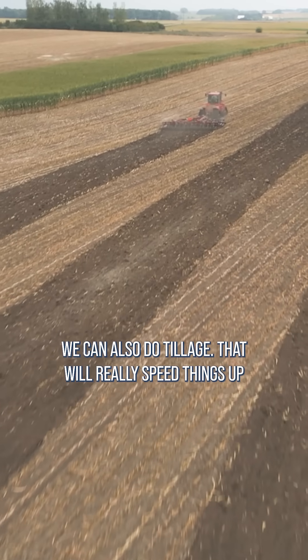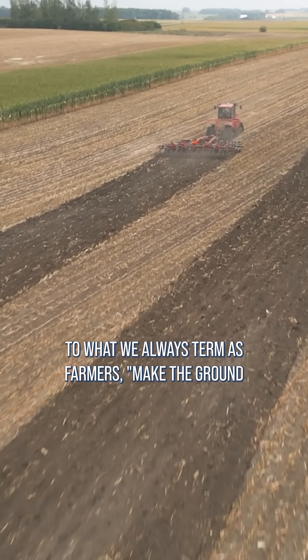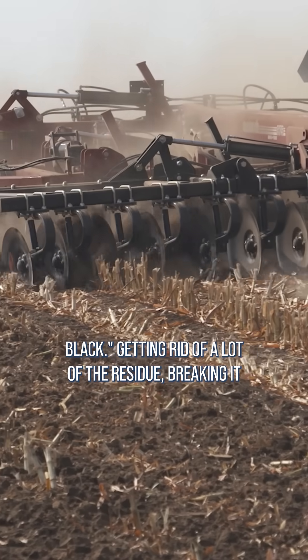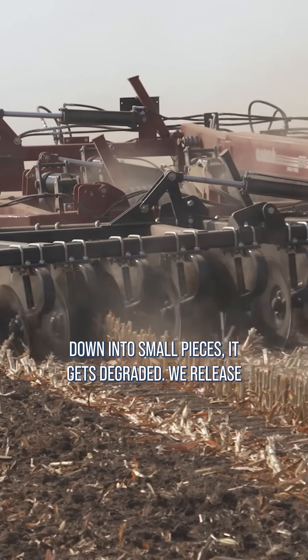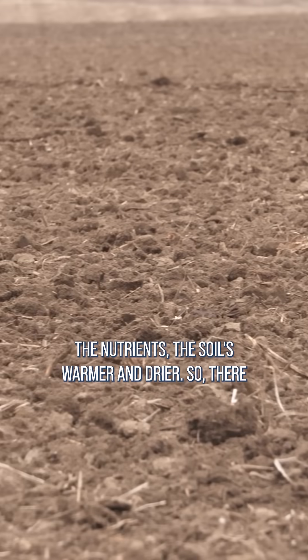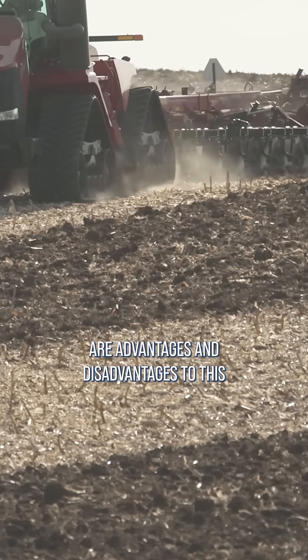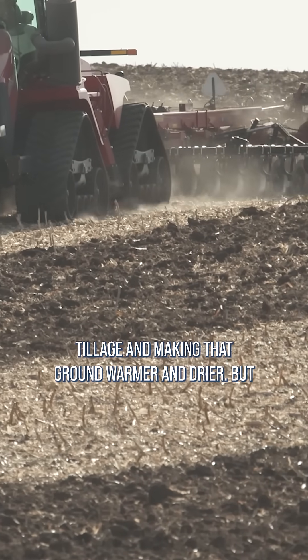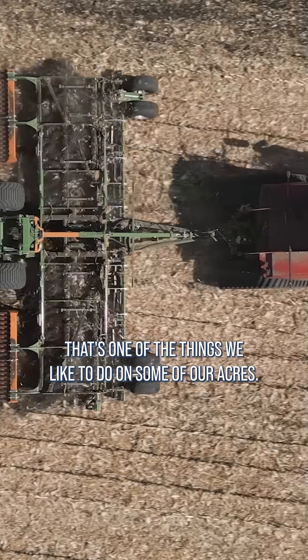We can also do tillage that will really speed things up — what we always term as farmers, make the ground black — getting rid of a lot of the residue, breaking it down into small pieces. It gets degraded, we release the nutrients, and the soil is warmer and drier. There are advantages and disadvantages to this tillage and making that ground warmer and drier, but that's one of the things we like to do on some of our acres.